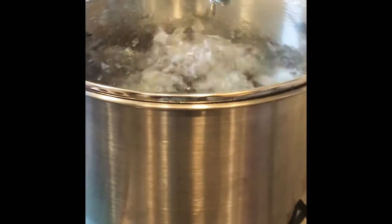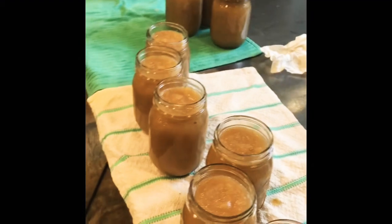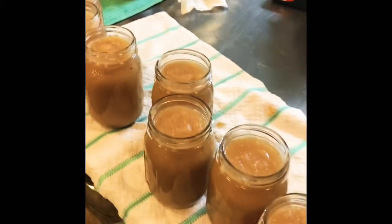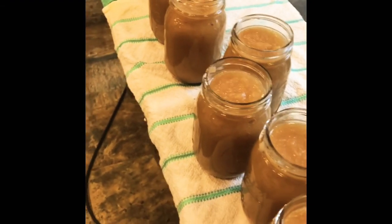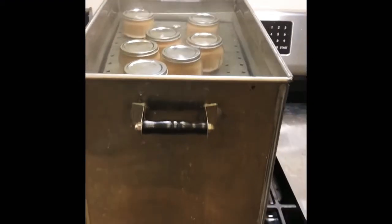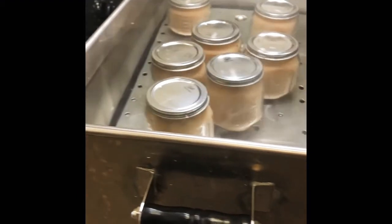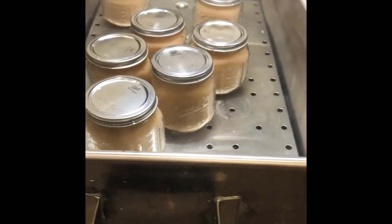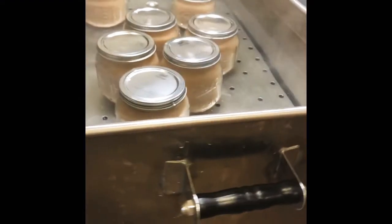We've got pints of the applesauce going in the water bath canner. We've got 38 pints total — these are going to run for 15 minutes. And then I always let them sit for 5 minutes to let off that last little bit of steam, and then I take them out. It's in the Amish canner and it's huge.